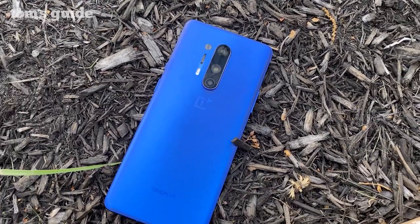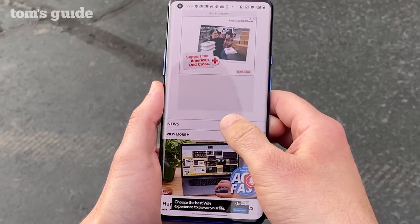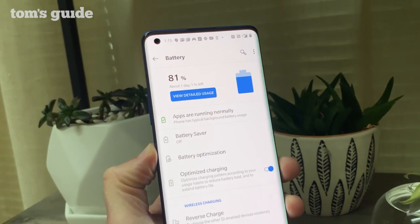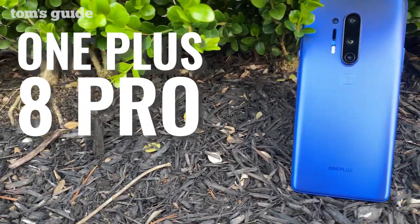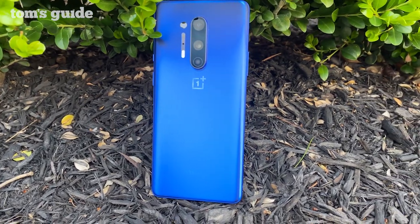The OnePlus 8 Pro is a big screen phone that Samsung probably wished did not exist. It has a bigger display than the Galaxy S20+, the fastest wireless charging ever, 5G, and longer battery life — all for $300 less. Starting at $899, the OnePlus 8 Pro is also gorgeous without being a fingerprint magnet. There's not that much not to like, which is good news for anyone shopping for a top-notch Android phone.